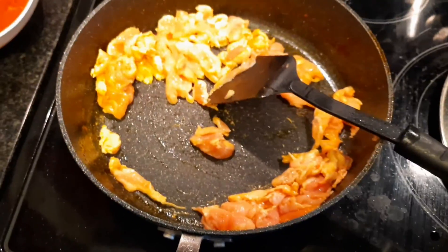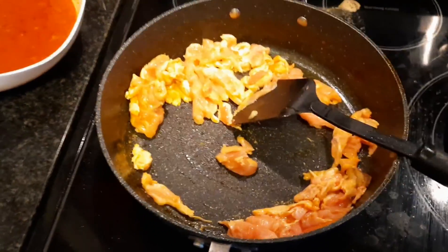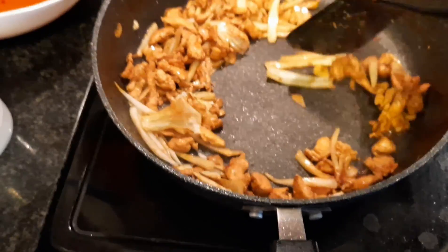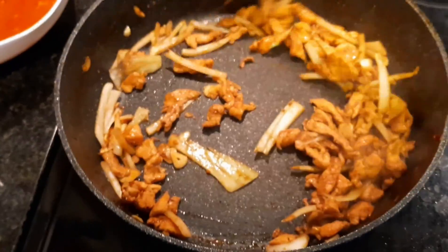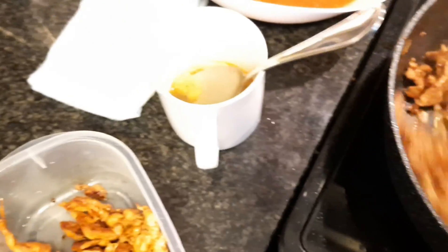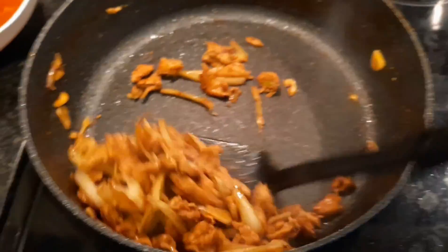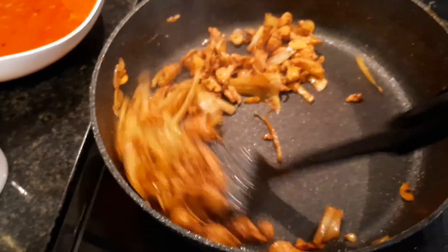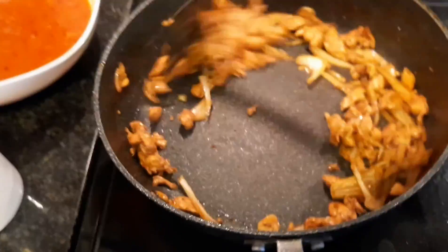So I have added in the onions and the garlic. I am just stirring this. I took out some excess water and I am just going to crank it up on high, then add in the bell pepper and leave it to cook. Smells amazing.